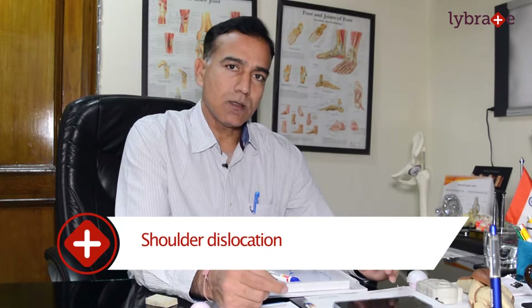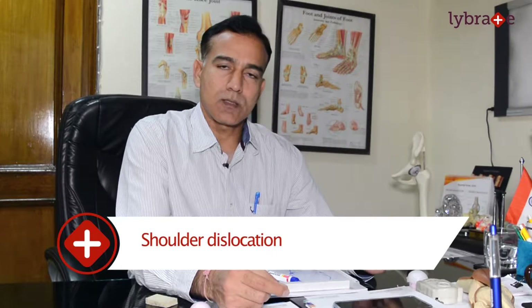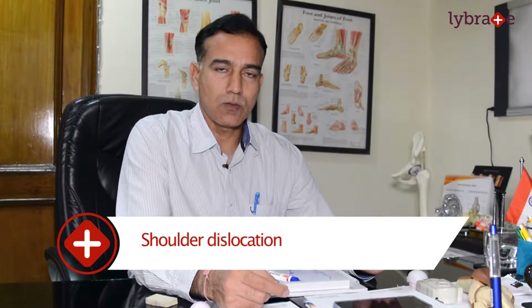This is a condition that affects wrestlers, football players, and other athletes. If they are playing a sport or activity, their shoulder will dislocate. This stops their career right there.